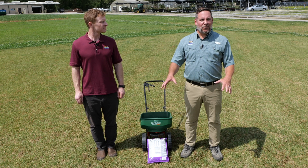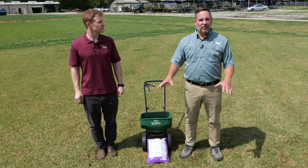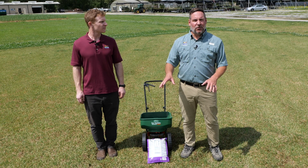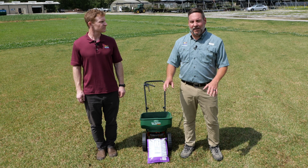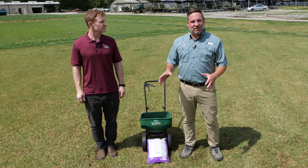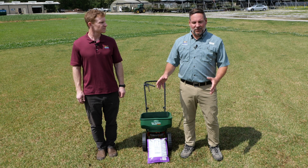With spring finally here, our turf grasses are waking up and coming out of dormancy. We're actually standing on a zoysia lawn here at the LSU AgCenter Botanic Gardens Ornamental and Turf Research Facility. I'm here with Dr. Eric DeBoer, Assistant Professor for Turfgrass Management at the LSU AgCenter.